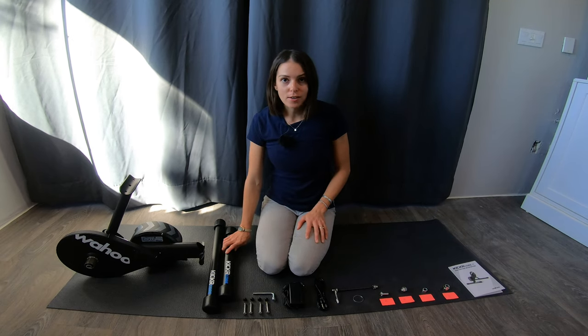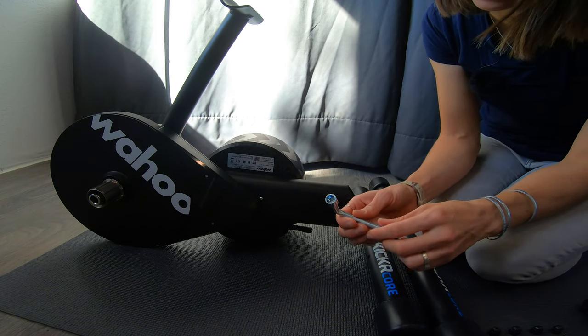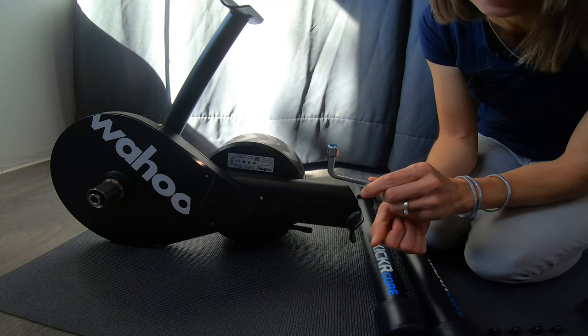I'm going to get started by putting on the legs. This is really simple — there's just two bolts to get each leg on, and it even comes with the little tool you need to tighten the nut.